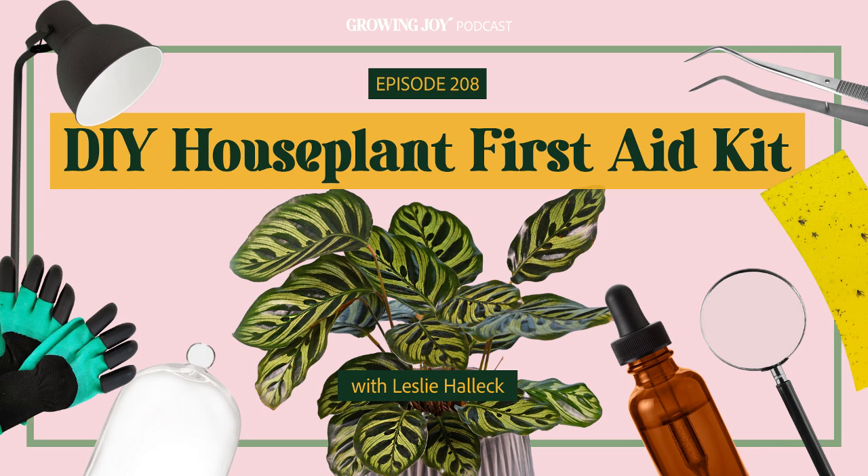One of the most helpful houseplant podcasts you will ever listen to, plant friends, as it has been thoughtfully designed to set you up for success far beyond a plant care tutorial or a history lesson.